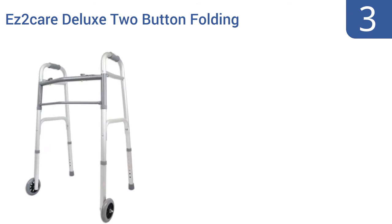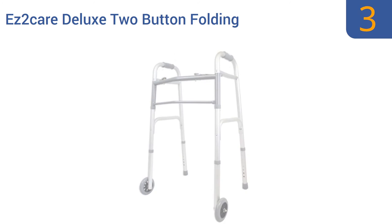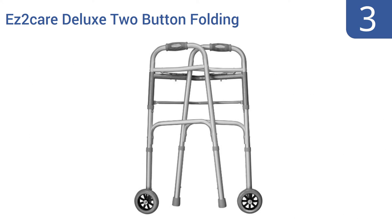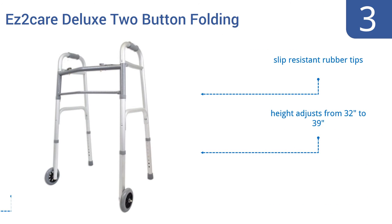Nearing the top of our list at number 3: when you picture a two-wheeled walker, chances are it looks just like this easy-to-care Deluxe Two-Button Folding Walker. The frame is made from scratch- and corrosion-resistant anodized aluminum, and its grips are fashioned from durable and comfortable rubber. It comes with slip-resistant rubber tips and the height adjusts from 32 to 39 inches. It folds for storing in a closet or under a bed.